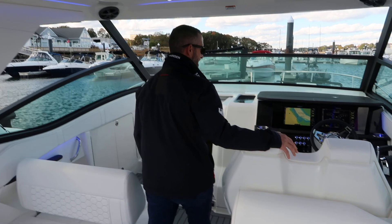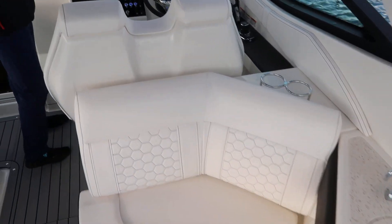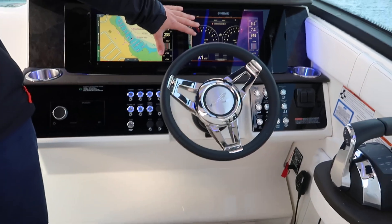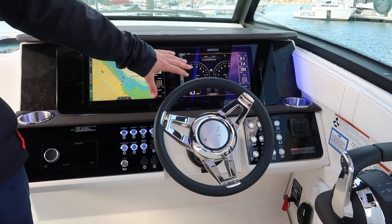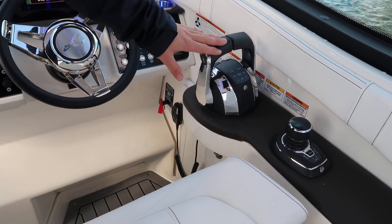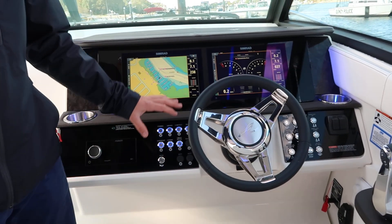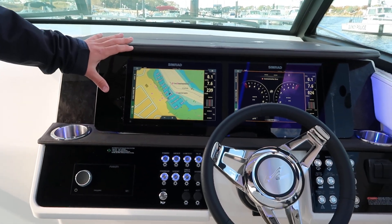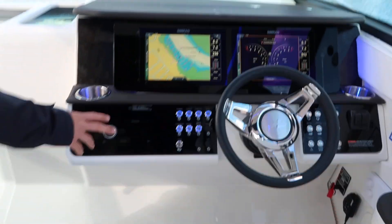Moving forward here at the helm, you see you've got a beautifully laid out dash with full Simrad electronics. These integrate your engines, which are 6.2 Mercruiser 300 horsepower. Those are joystick controlled with digital throttle and shift. And you'll see this has GPS as well as radar — so a full electronics package. Fusion radio.